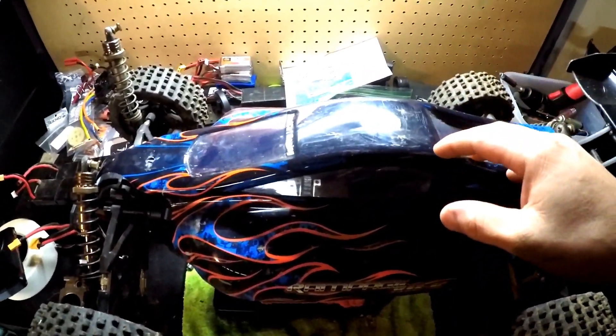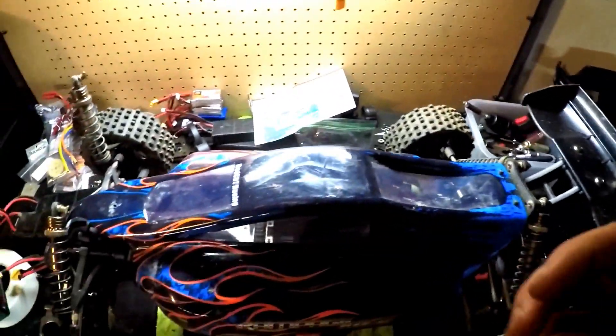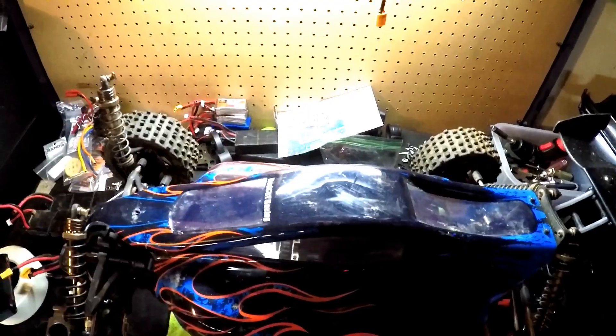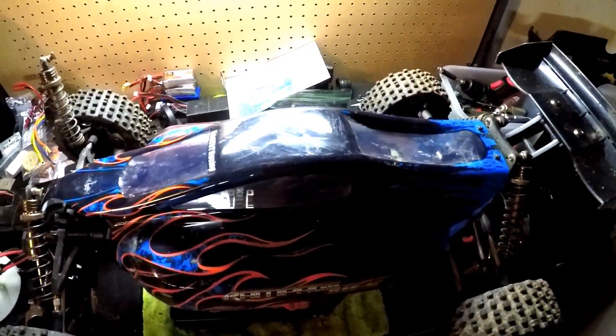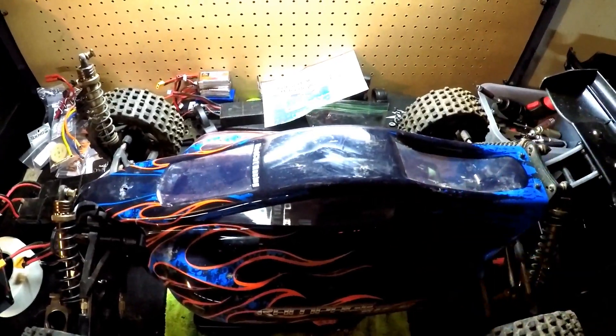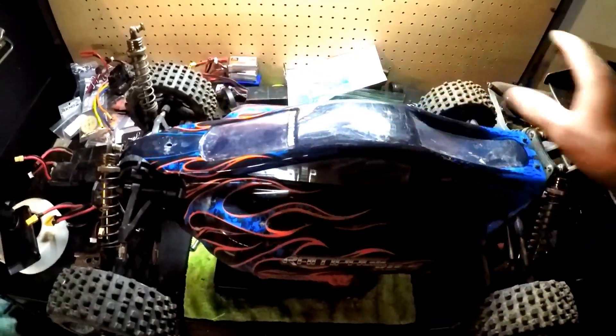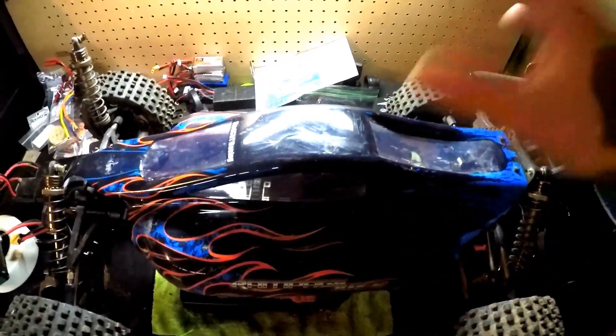Everything's a mess as you can see because I have literally just been rebuilding and working on a bunch of different RCs and I haven't had time to get anything really cleaned up, so bear with me with the kind of mess on the workbench.